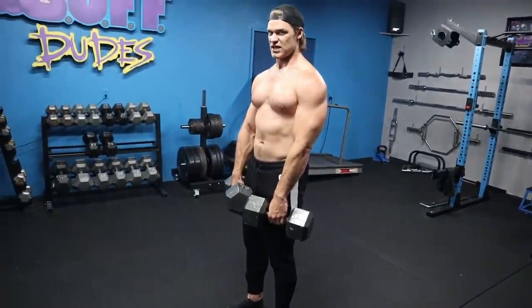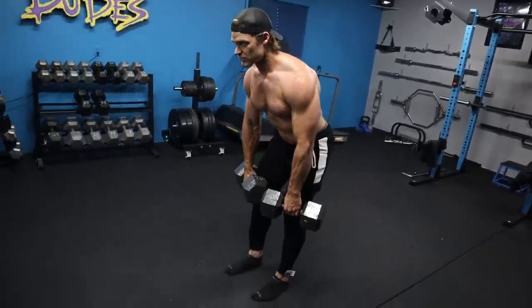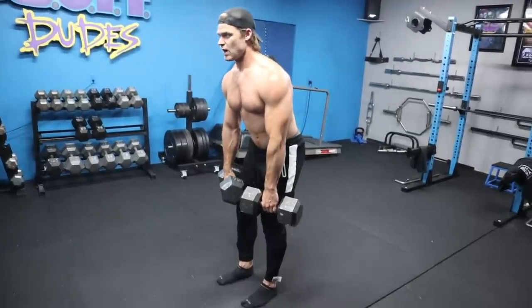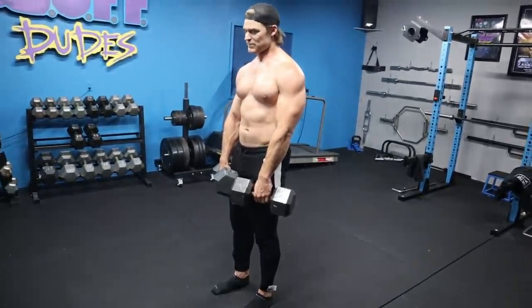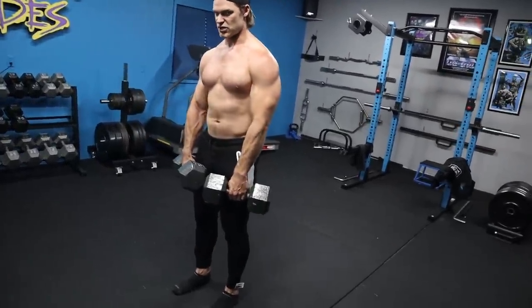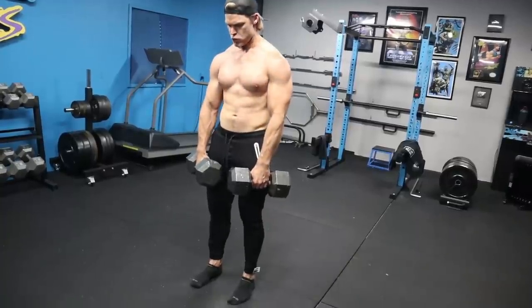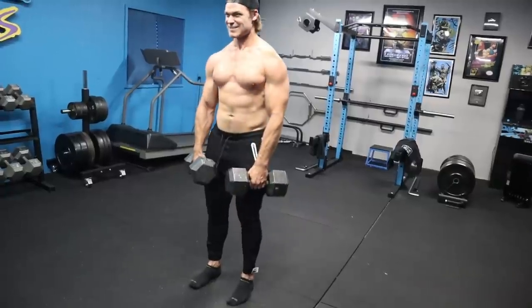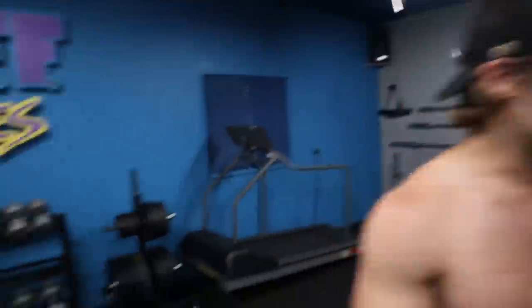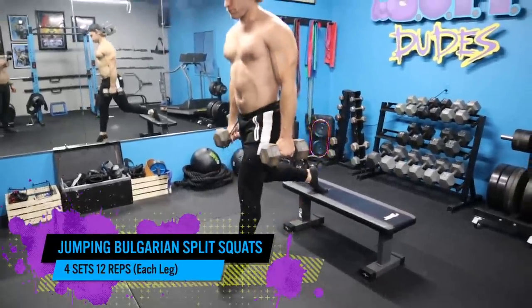Extending the hips with a nice squeeze — that's the glutes activating to bring you to full extension. That full extension is really going to hit those glutes. When you bring yourself down, you get the full hamstring stretch; the hamstrings pull you up, and then the final extension fires up the glutes. That's what you really want to focus on: the stretch and full extension. And of course your grip gets involved too because you have to hold those dumbbells tight.